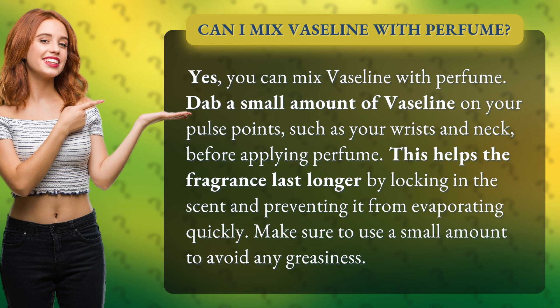This helps the fragrance last longer by locking in the scent and preventing it from evaporating quickly. Make sure to use a small amount to avoid any greasiness.